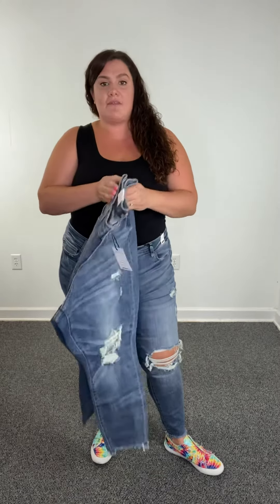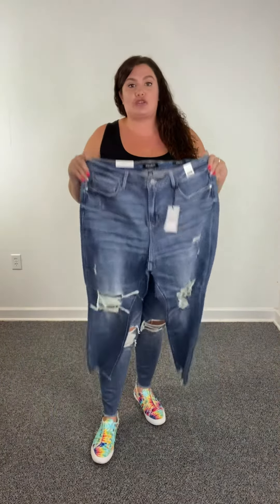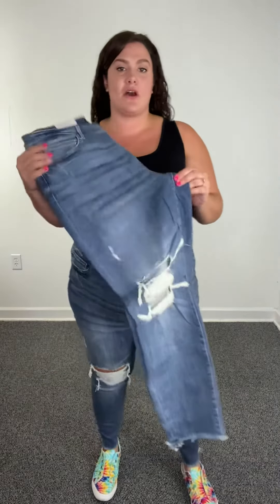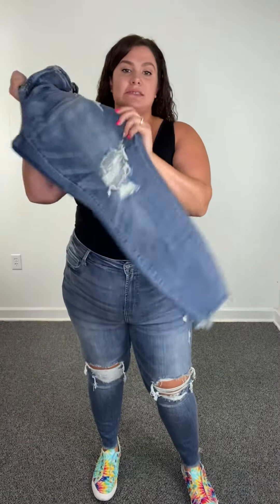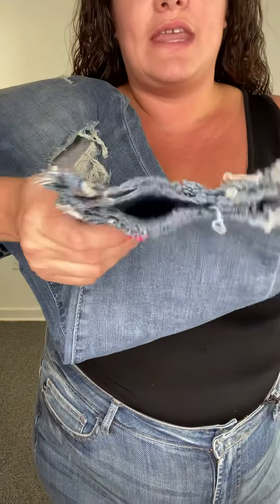These have a high waist and a 27-inch inseam, and they are so stretchy, you guys. These are going to be called the Lauren, and they have the distressing on your knees, and then at the bottom they have a frayed hem.